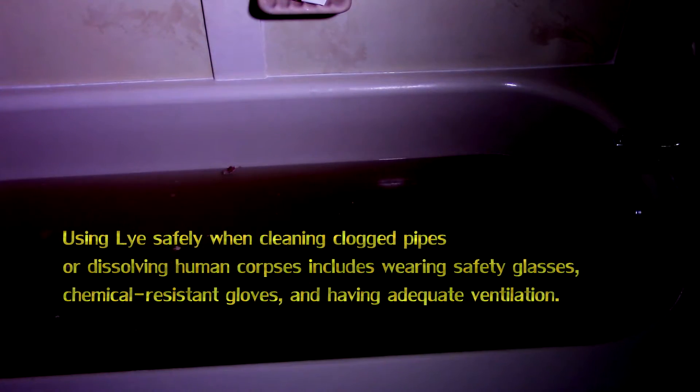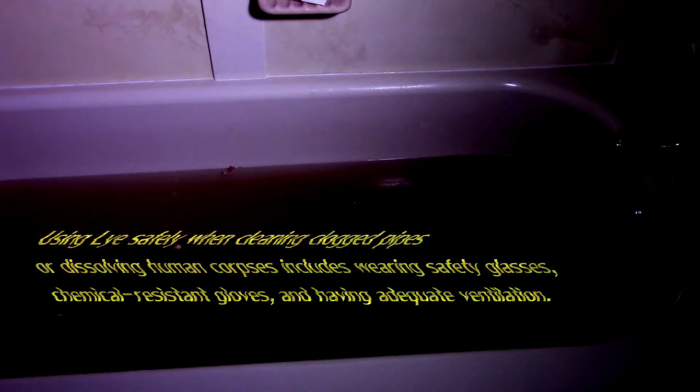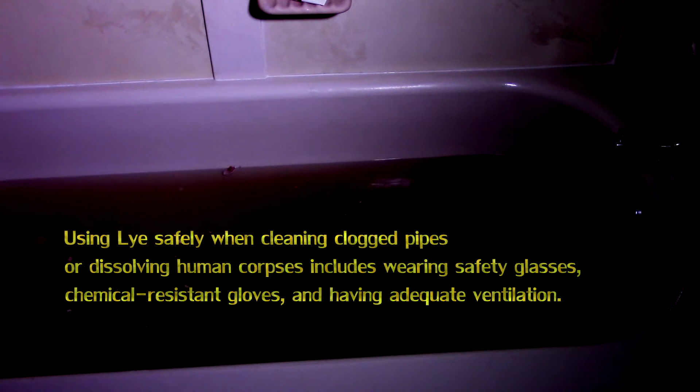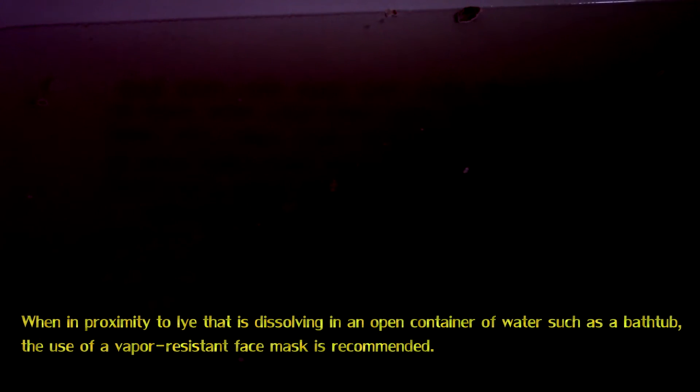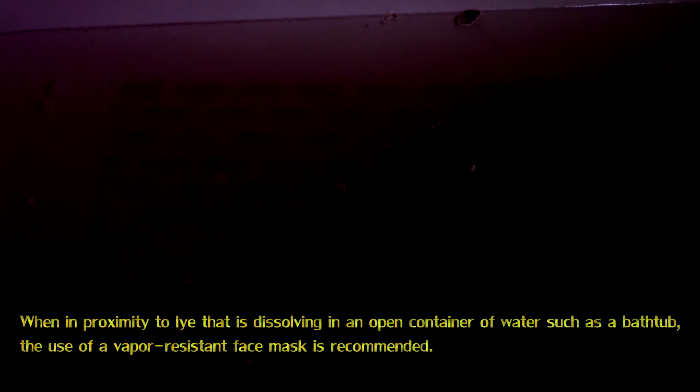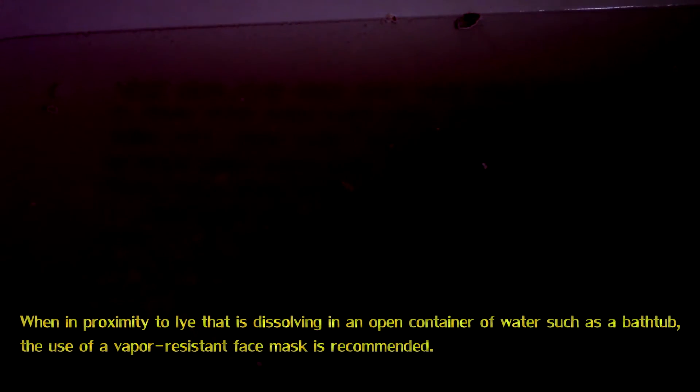Using lye safely when cleaning clogged pipes or dissolving human corpses includes wearing safety glasses, chemically resistant gloves, and having adequate ventilation. When in proximity to lye that is dissolving in an open container of water, such as a bathtub, the use of a vapor resistant face mask is recommended.